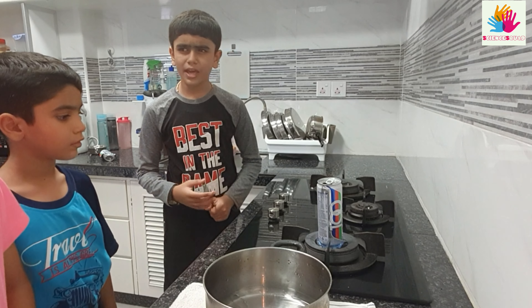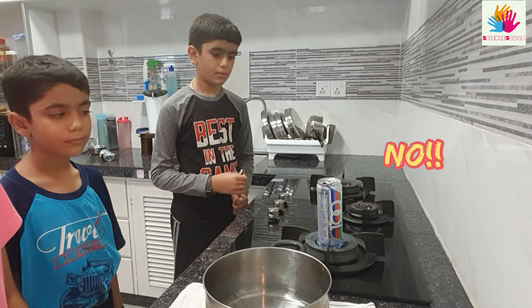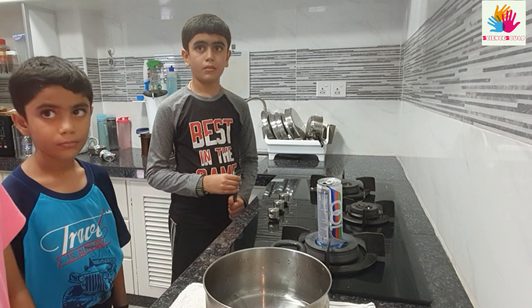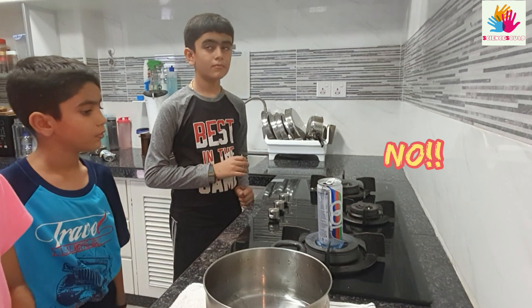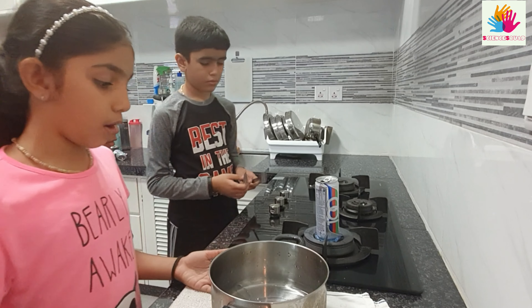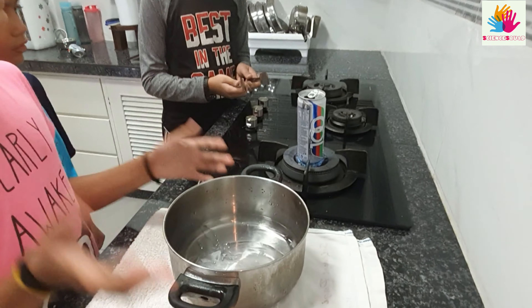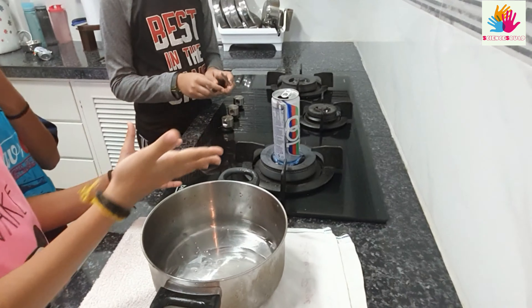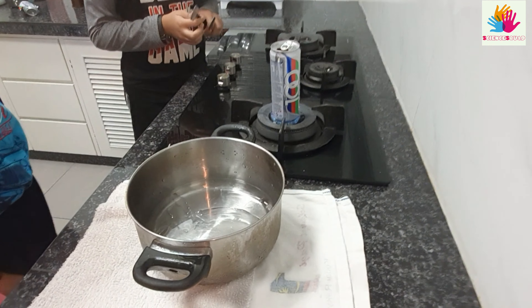You need to boil it until you hear some weird noise. Do you hear the sound yet? No. You must, while waiting for the sound, put the cold water beside the stove. Can you hear the sound now? Yes, we can.